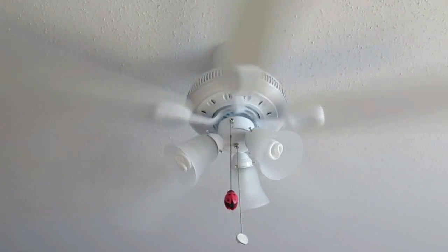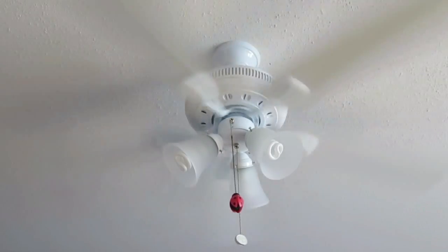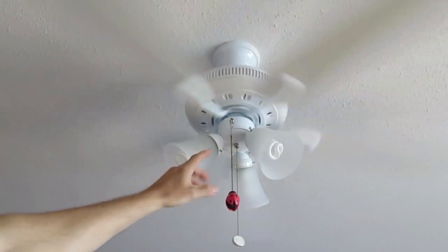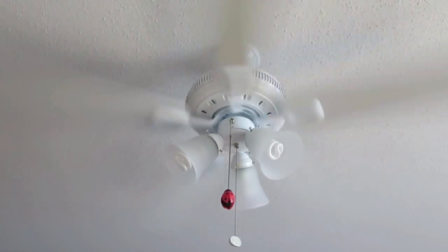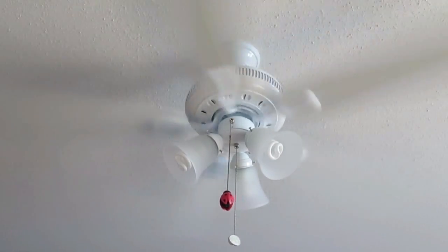This is the fan at high speed. There is some air noise but the fan motor itself is silent. Notice that the fan is not wobbling. This is very important as a cheap fan will wobble, but this one is nice and stable, which is exactly what you want in a fan.